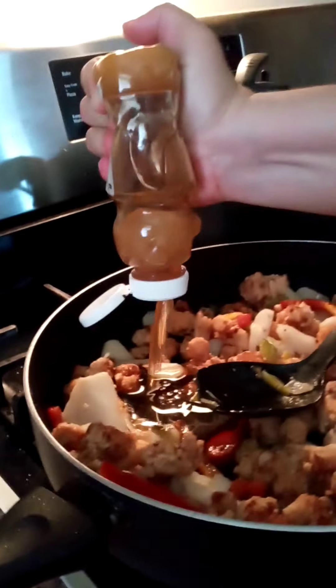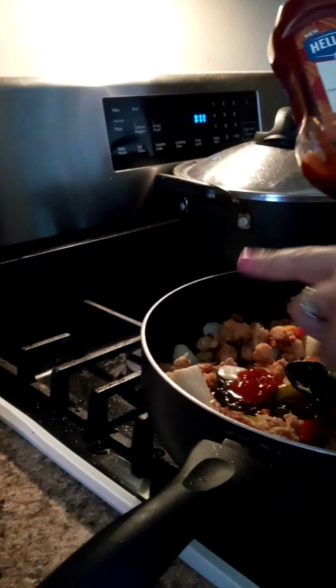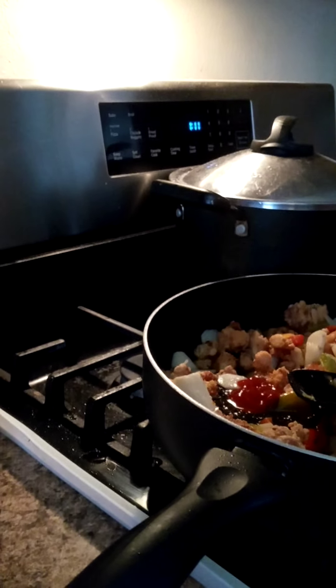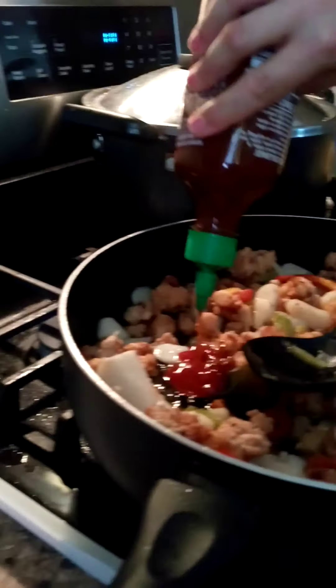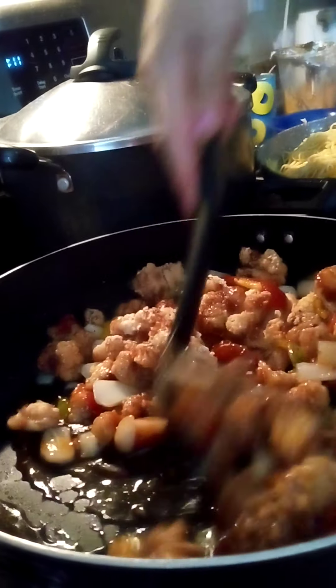Now for our sauce: honey — light honey of your choice, probably about a half a cup for this amount. Squeeze in some ketchup. This is a two-ingredient sweet and sour right here — honey and ketchup, very delicious. Then to make it even better, spicy sriracha, and some more chili. You just sauté this all together and it starts making a delicious sauce. Look how that honey starts combining with that ketchup and that sriracha.